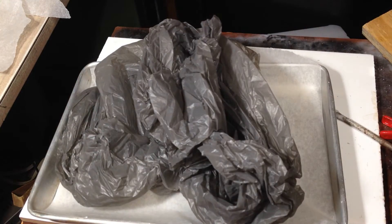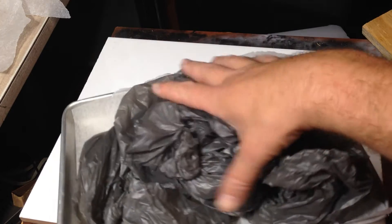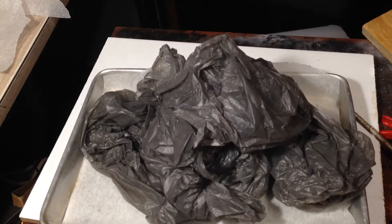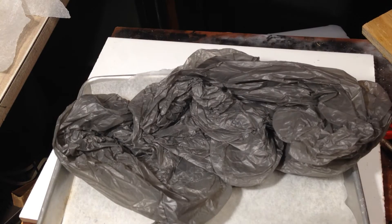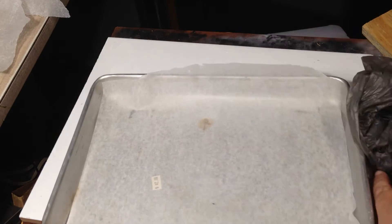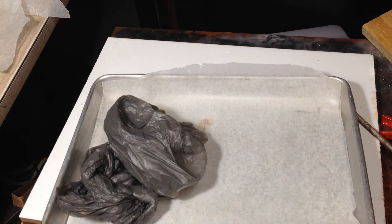One way to reduce the size of shopping bags is to take them to get recycled, which is a good idea. What I do is tie them into knots to make them smaller, so I can stack up as much as possible before putting them in the oven.